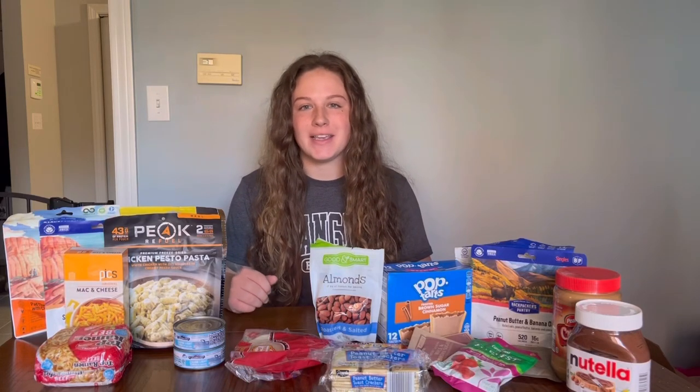Hi everyone, my name is Gabby and in 2023 I'm going to be attempting to thru-hike the entire Appalachian Trail from Georgia to Maine. Today I want to make a video on what kind of food I'm going to be bringing on the Appalachian Trail, how I'm going to be cooking my food, and what my resupply strategy is for the trail next year.